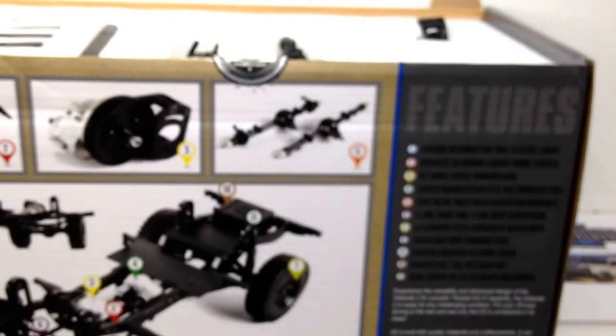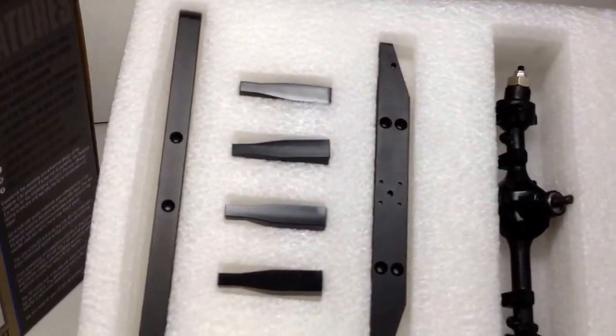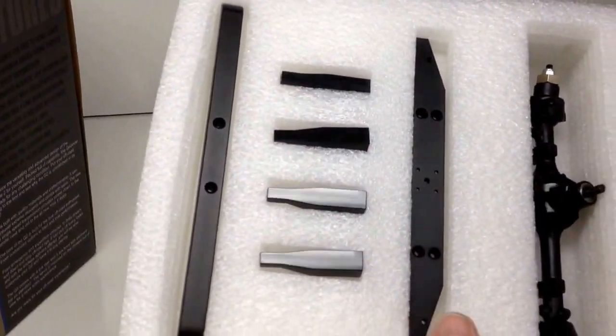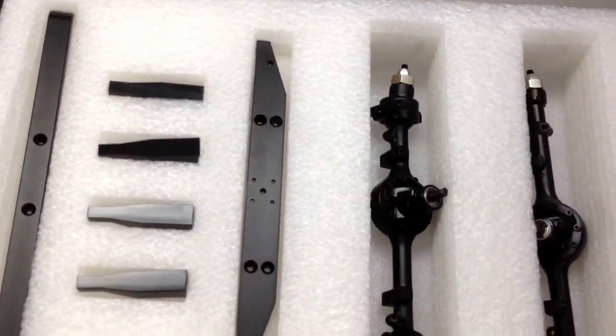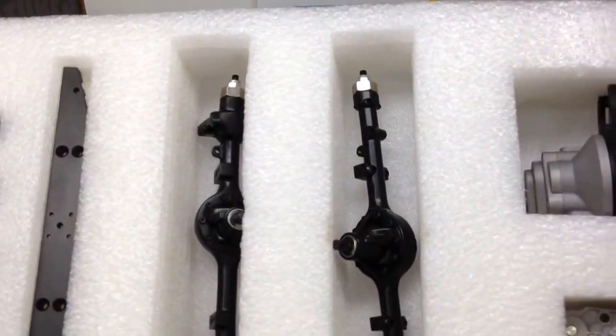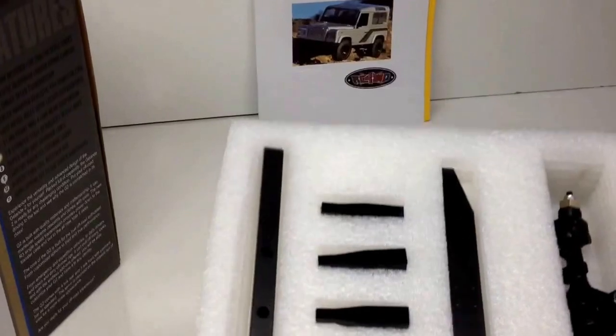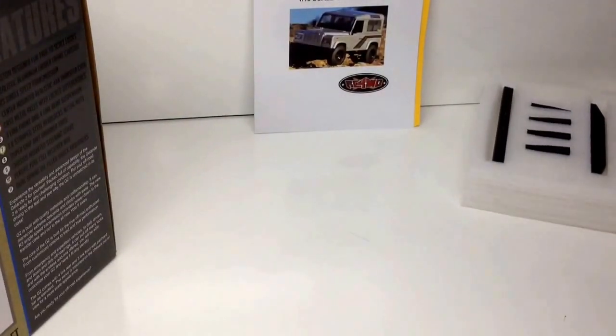I'm going to move the camera around so you can see deep into this box — it opens up a little differently than you'd expect. This was the first layer I showed you with the bumpers. You also have the front and rear axles, the transfer case, and the transmission — all super nice and packed in there. Lots of stuff is preassembled, so this build is going to go very, very quick.